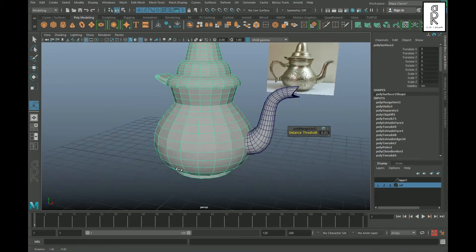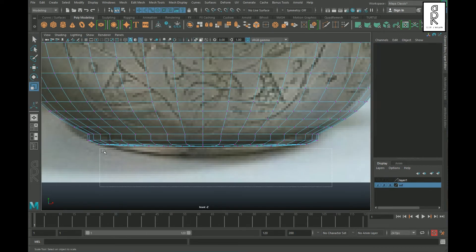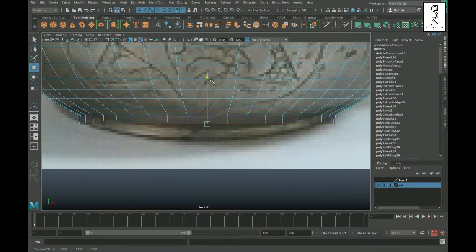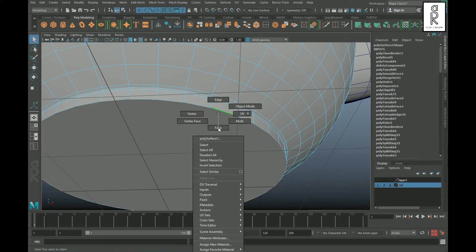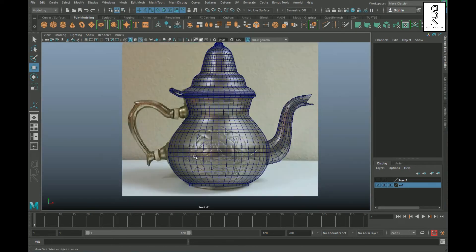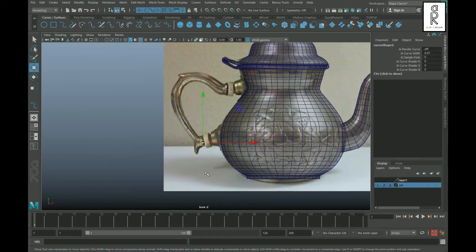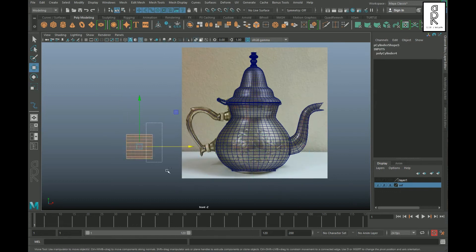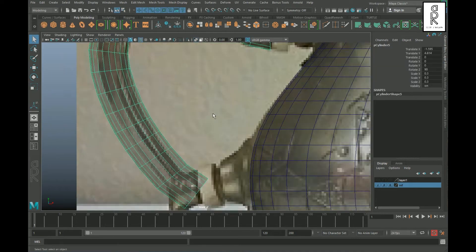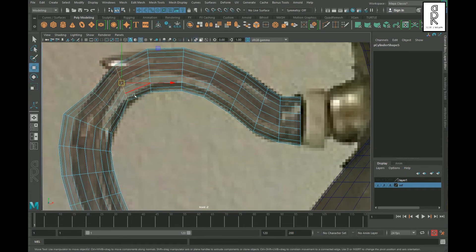Now select the body portion and apply Smooth to it. I will adjust the bottom portion. Similarly, for the handle portion I will use the same method — creating the shape using a curve — then adjust the edge loops by scaling them from the middle according to the reference image.